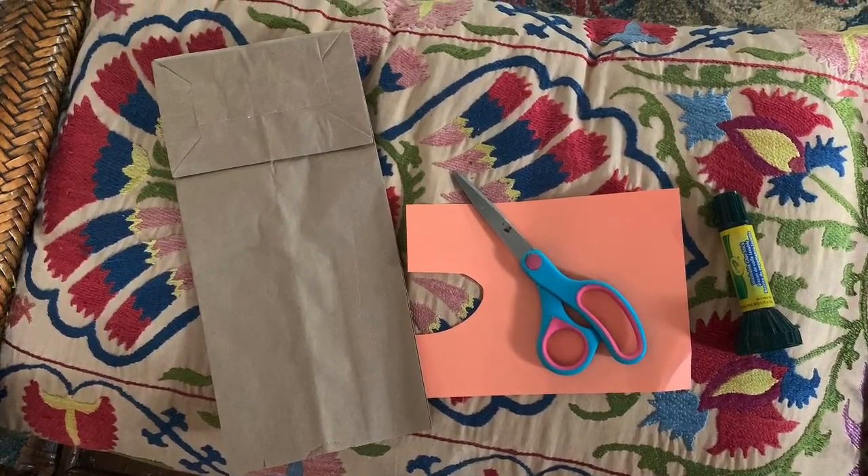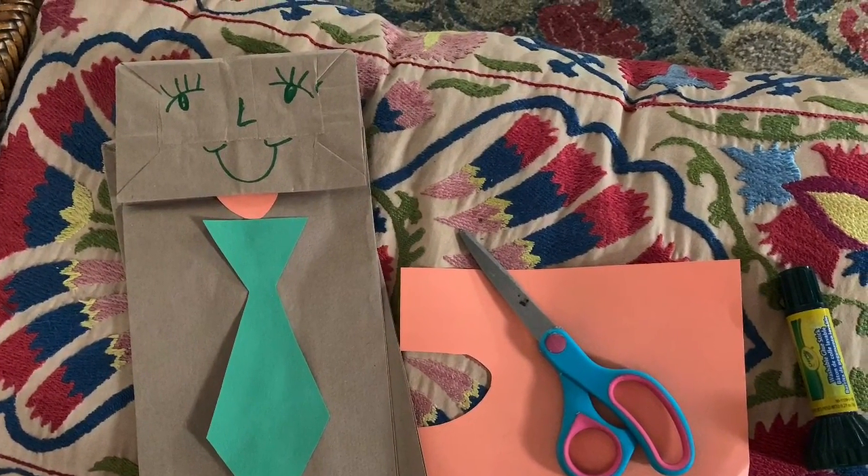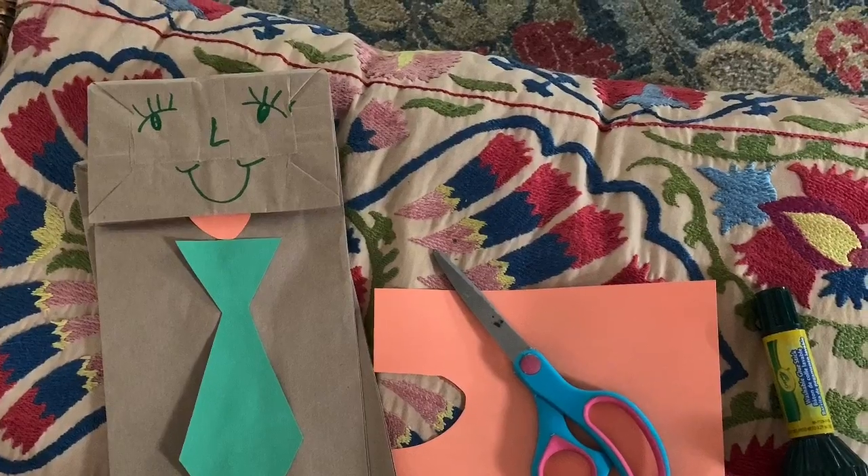You're gonna save that paper bag and use it to make a puppet friend. My puppet friend has a tie and a tongue and a face I drew. You can cut out paper or you can just draw to make your puppet friend.